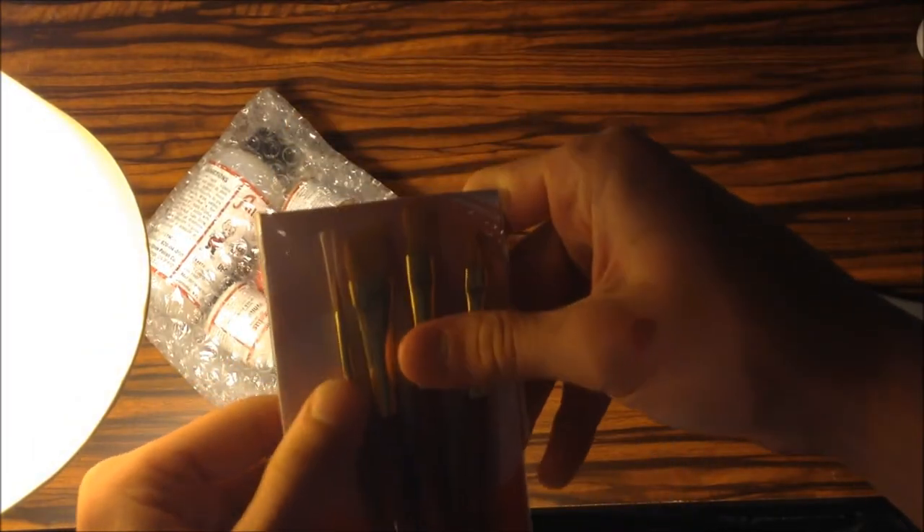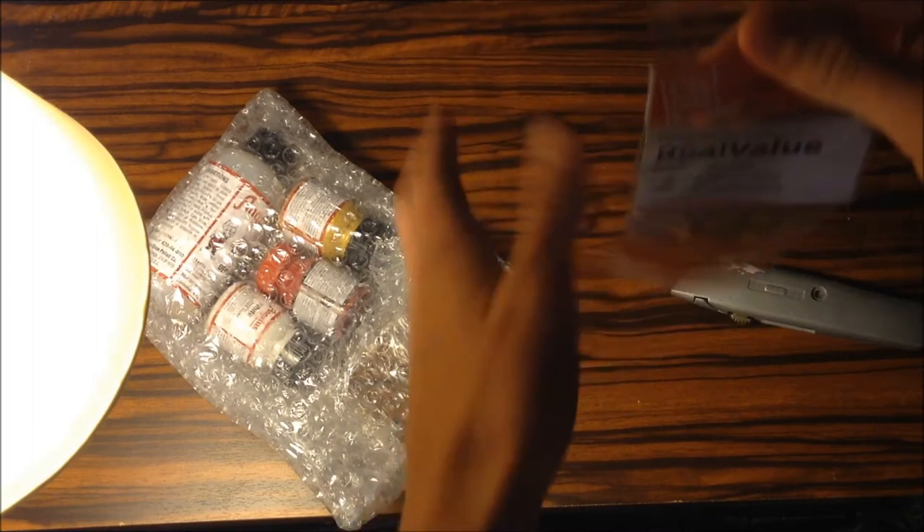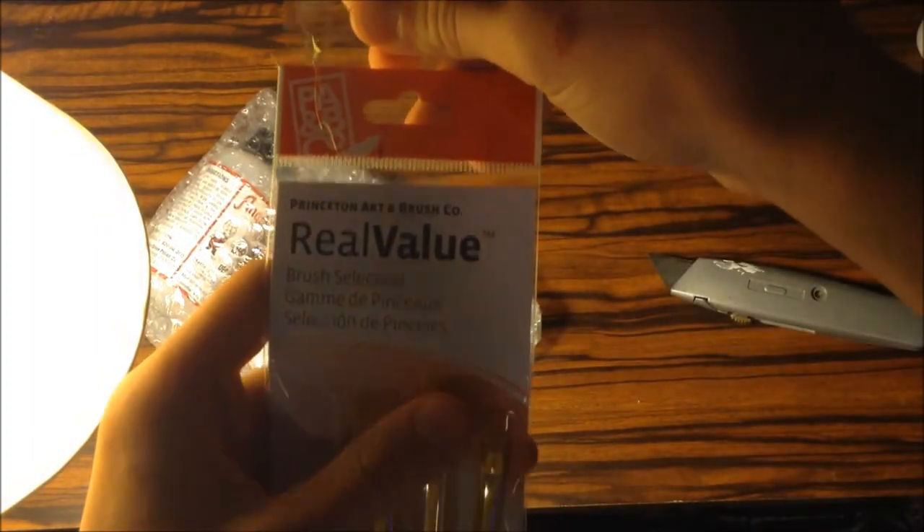We do have four different paint brushes, which I really needed because I only have one and it's really terrible. It's a big piece of tape on them — Princeton Art and Brush Co., Real Value. So yeah, real value.